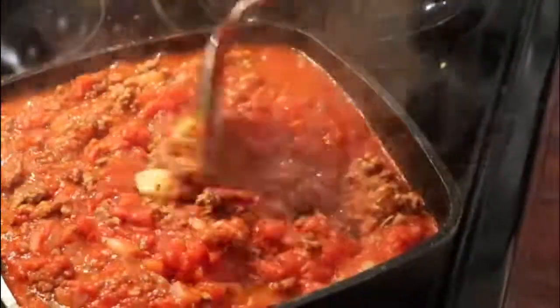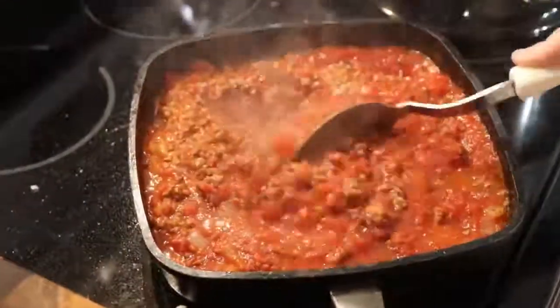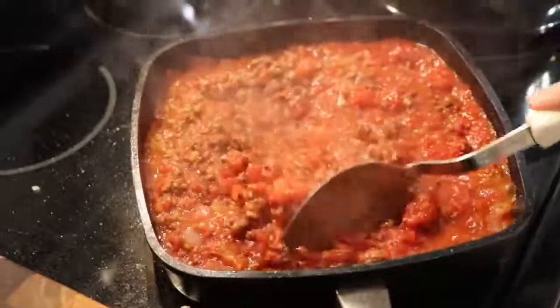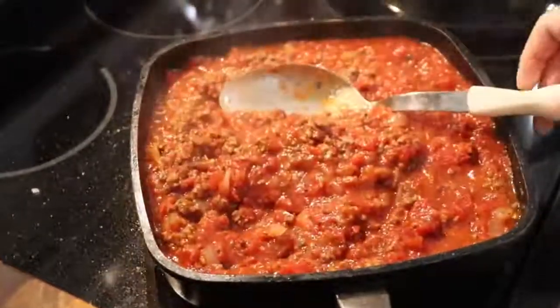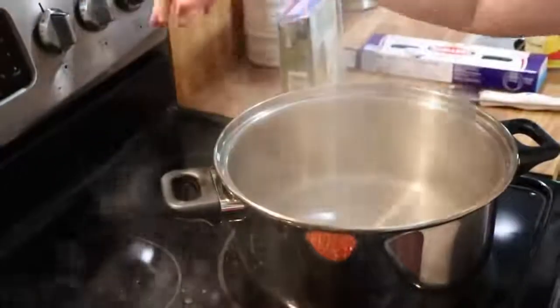Okay, and at this point, of course, turn it down to simmer. Let's get our water boiling real hard and we'll drop our pasta. I'm not going to cook this sauce a long time.